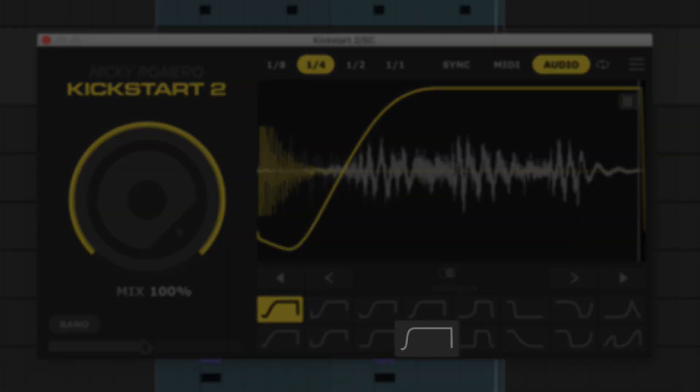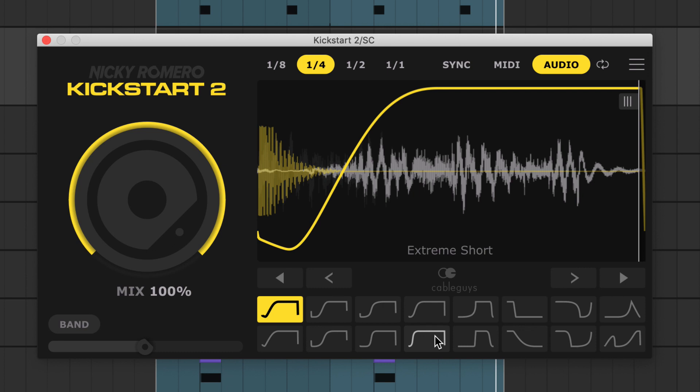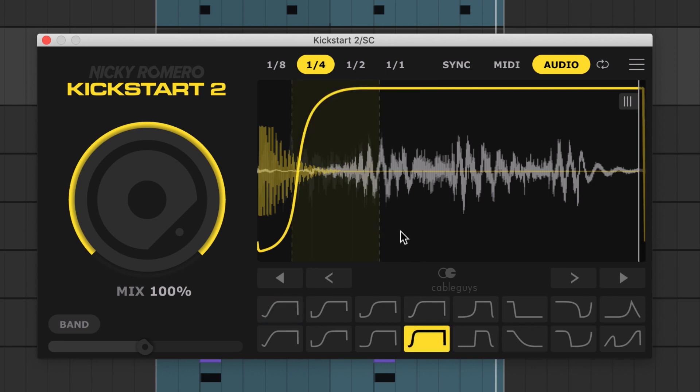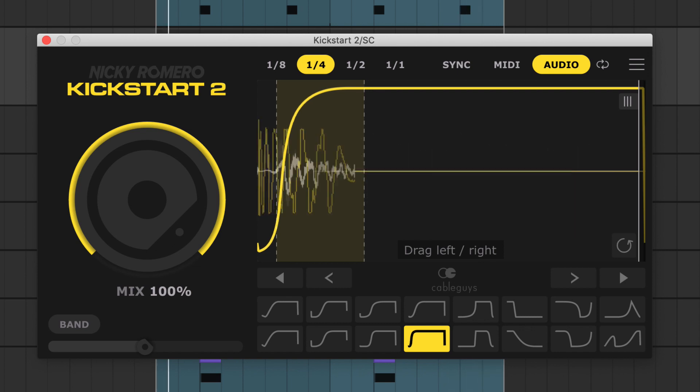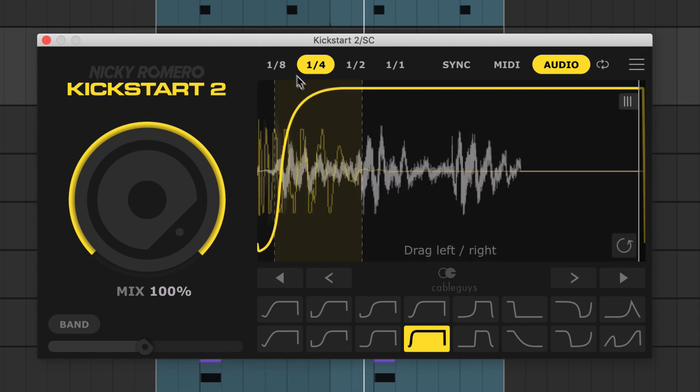Switch to this extreme short curve, then drag the curve left to duck everything only under the kick and snare transients. For more resolution you can change the length to 1/8th.